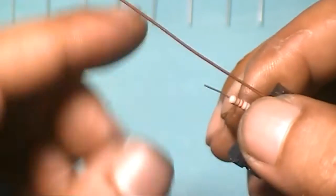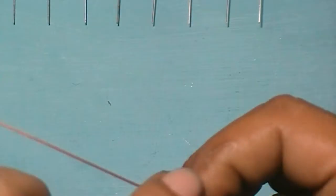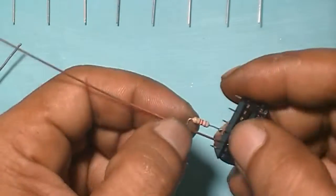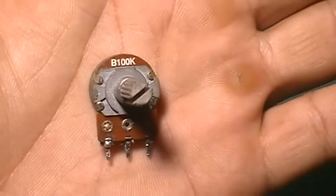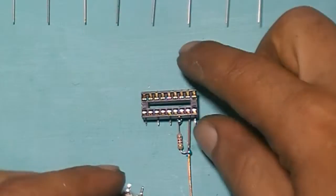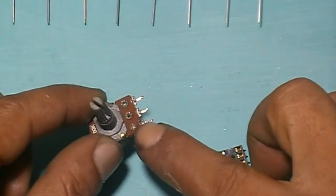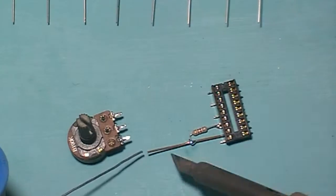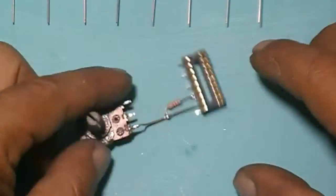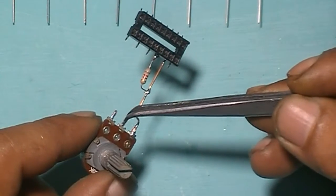820 ohms — connect to pin 6 and pin 7. Then connect this resistor pin into this couple wire. Connect this potentiometer pin. Connect pin 5 into this potentiometer pin.